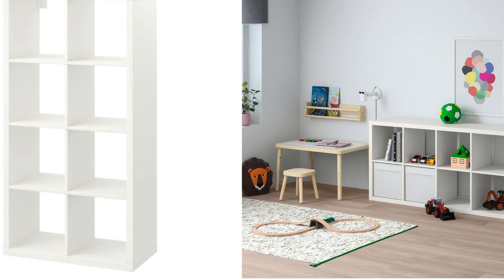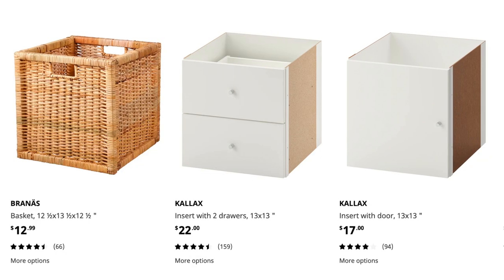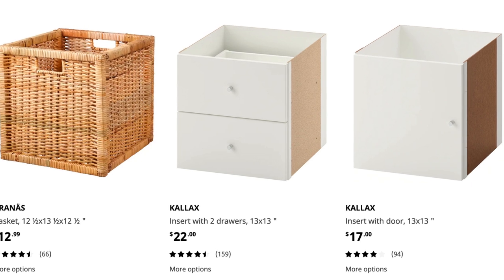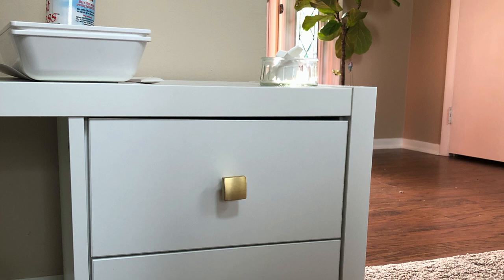For this video I went with an IKEA line called Kallax. IKEA has different lines with Swedish names, and Kallax is very well known. It's basically just cubbies, and you can get different configurations. What you're buying with the basic Kallax is just the structure — the bones. From there you can customize it with door inserts, drawers, your own hardware pulls, and even custom feet.